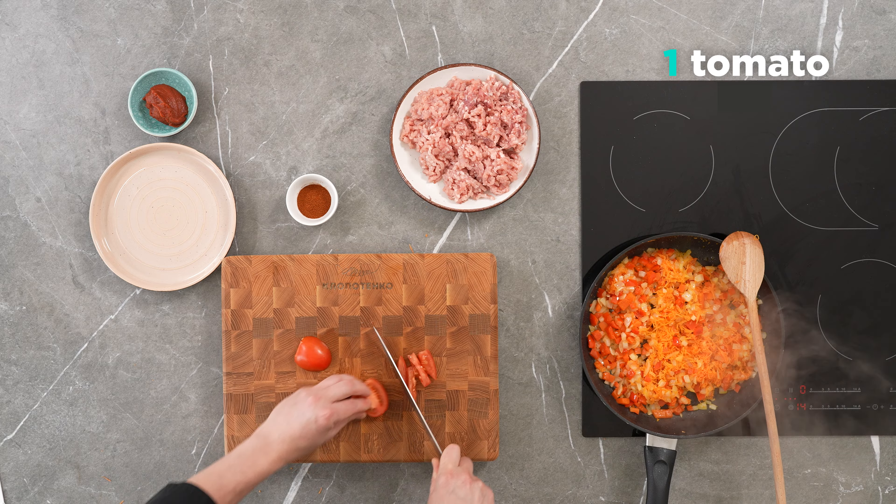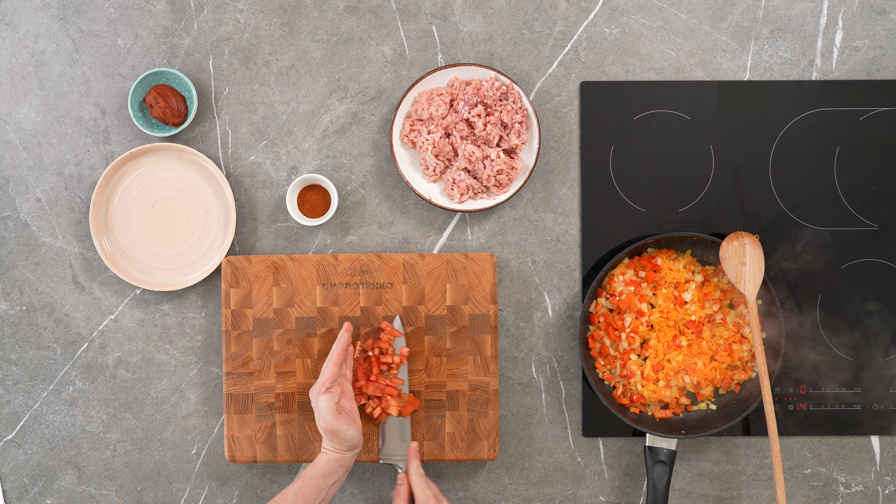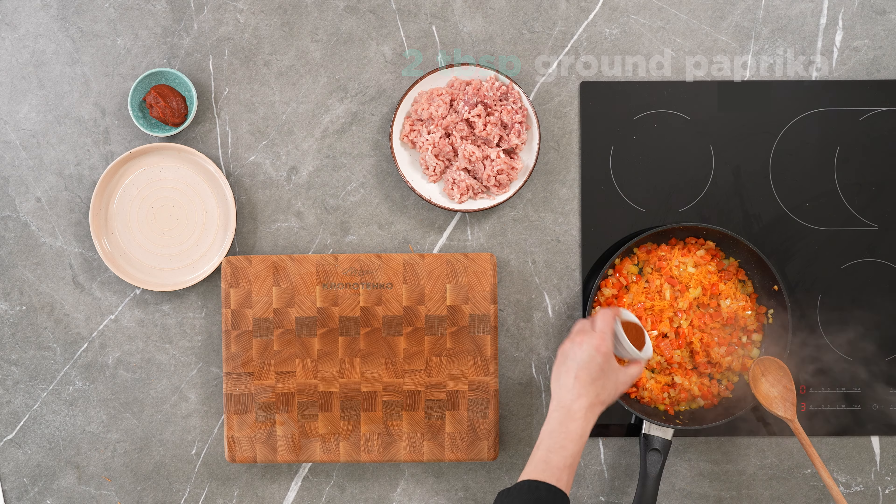Dice the tomatoes and simmer with the vegetables over medium heat for 3-5 minutes. Add paprika.